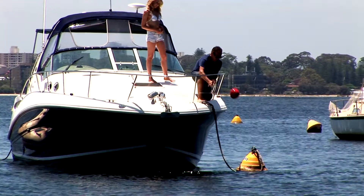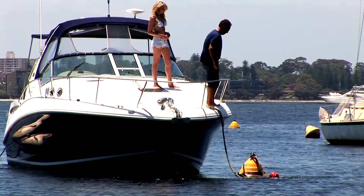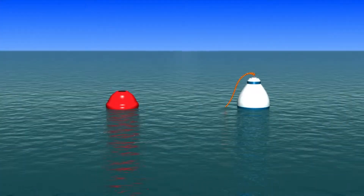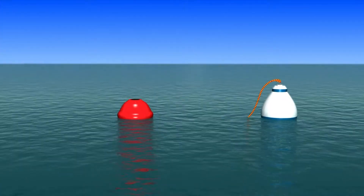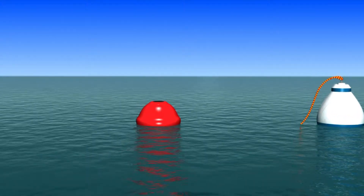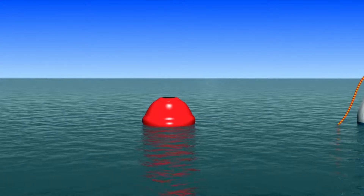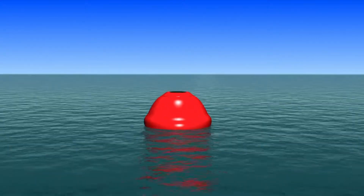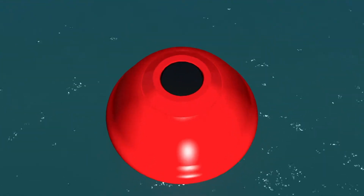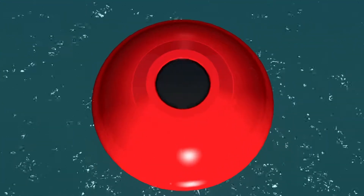Moorsmart is quite simply the world's first stress-free mooring solution. It is an innovative float retrieval system that is the result of more than four years of rigorous testing and development. It is comprised of a robust resin float weighing only one kilogram and a rust-proof super magnet that is embedded in the head of the float.